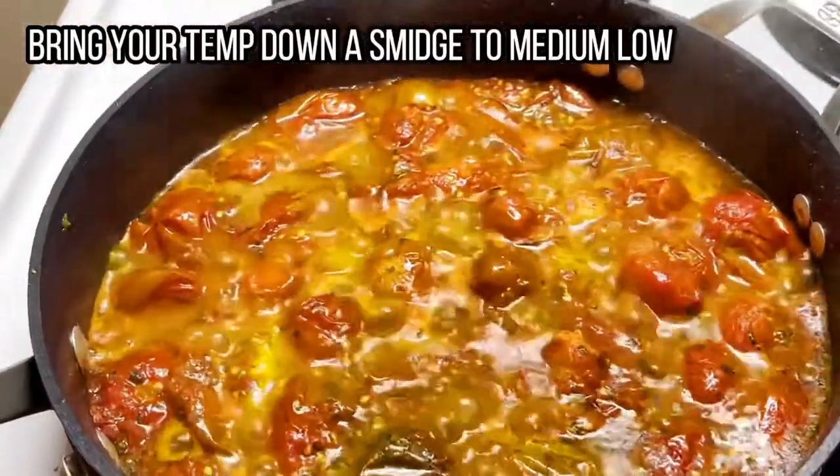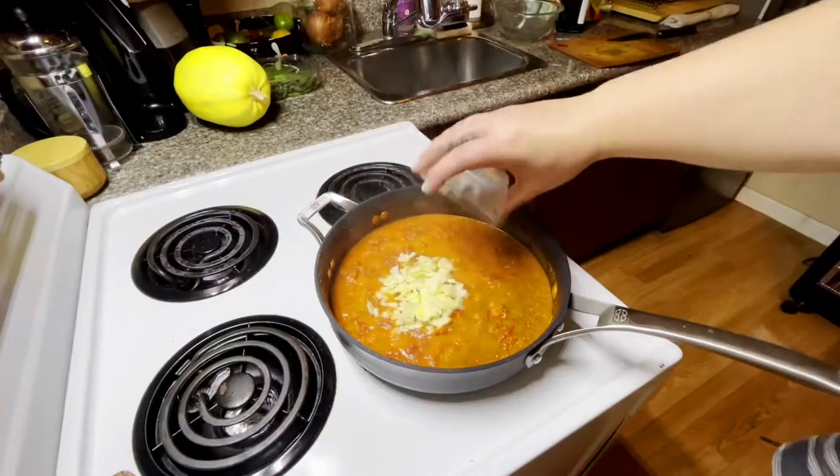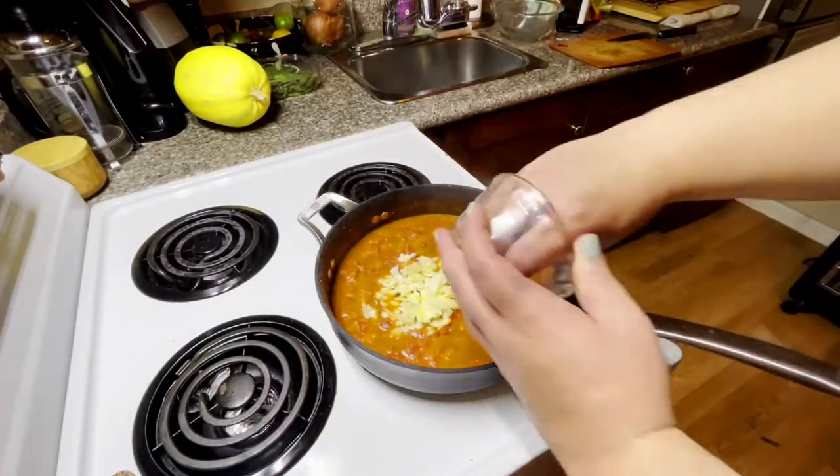We're going to continue to simmer low and slow, removing liquid from our tomato sauce. If your tomatoes aren't popping, you can smash them with the back of the spatula — it's very satisfying, I promise. Once everybody in the pan has popped, we're going to throw in some garlic.